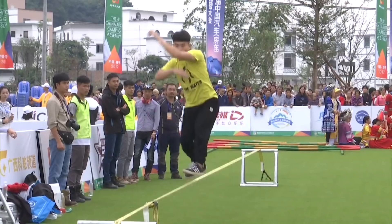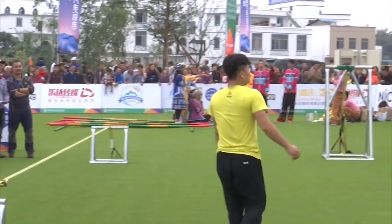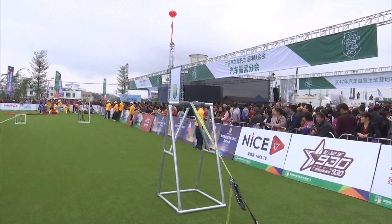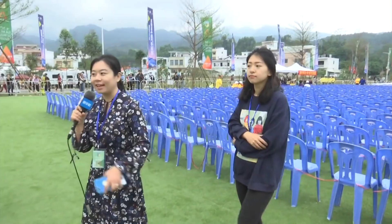There are actually two kinds of slacklining here. One is a little bit higher and the other one is a little bit lower. For the lower one, he doesn't need to walk from one side to the other — he just needs to jump on the rope. The higher one is more difficult, and I think the lower one is for beginner practice.